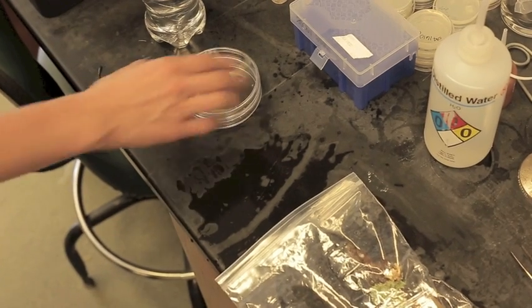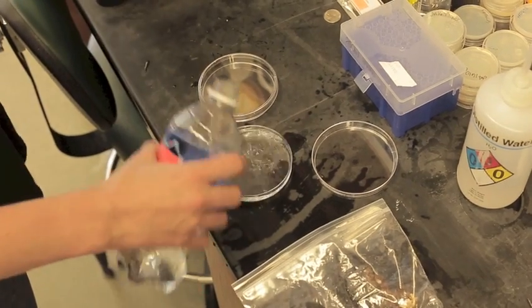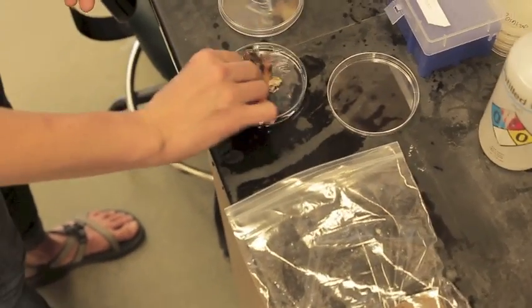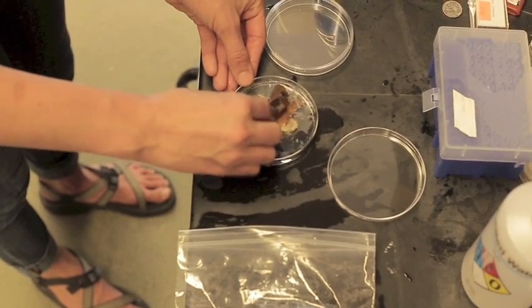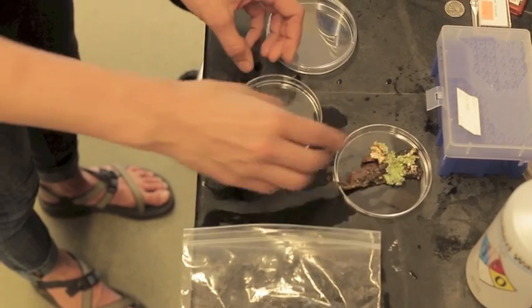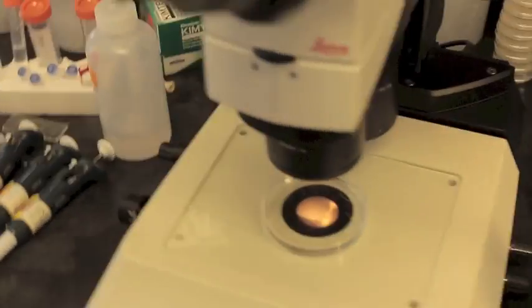Now that you've collected your samples, it's time to take them back to your microscope. First, start by taking a plastic dish and filling it with spring water. Then select one of your samples that doesn't have a lot of excess dirt on it, and shake it off in the water. This will help to dislodge any tardigrades in the sample. You can be pretty vigorous. Put your sample under the microscope, and now it's time to take a look and see what you've collected.